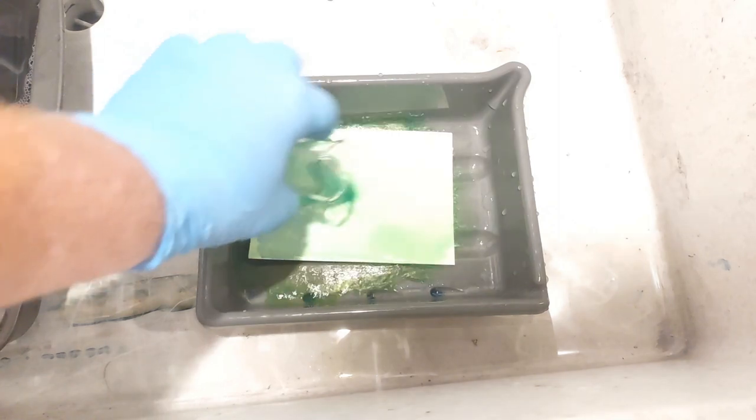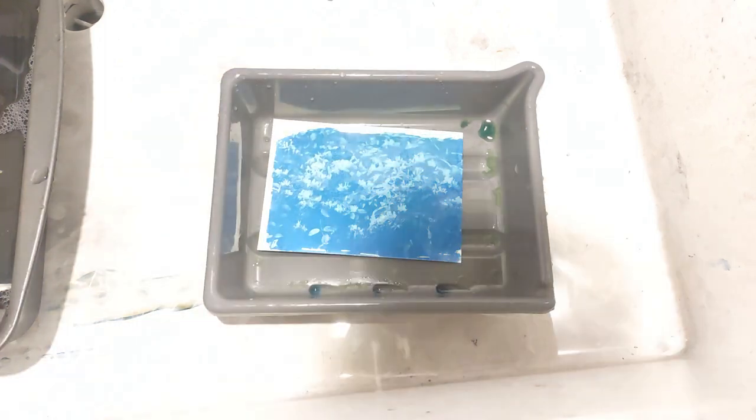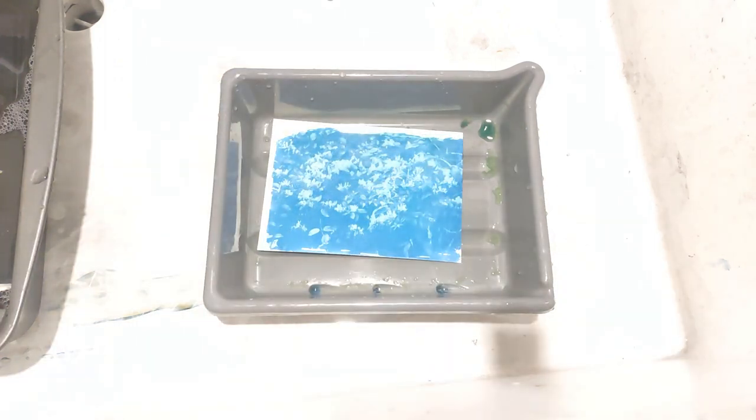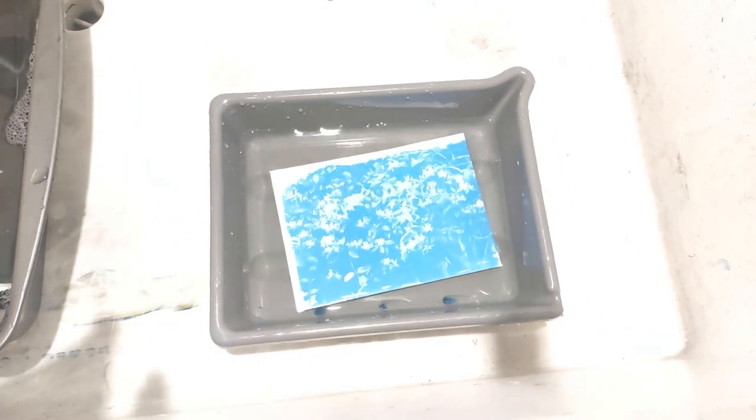Another 30-second exposure, now developed with the 2.5% acidified potassium ferrocyanide. You can reuse the developer a few times, but once it starts getting really blue, it probably won't work as well — though I haven't fully tested that. We'll let everything dry and then compare all four prints to see which one is the winner.